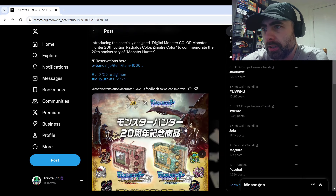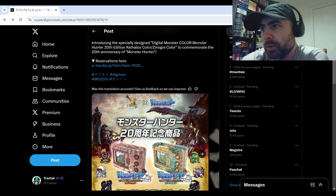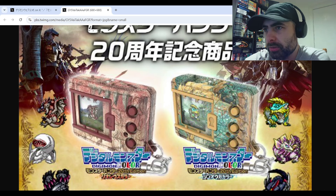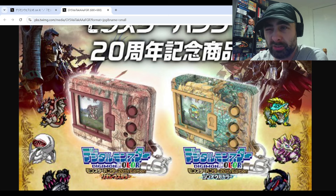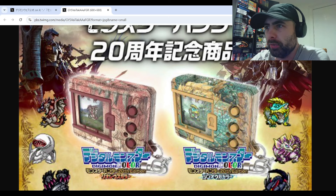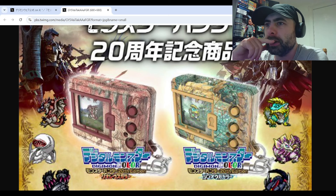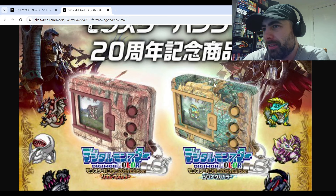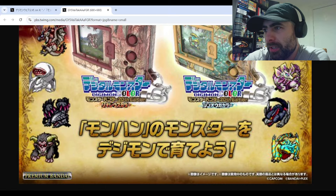If you look at the devices here, they've got two differently designed devices which look really cool. They are the Digimon Color version — basically it's the same shell. I'm not gonna lie, I'm kind of getting tired of this shell. I probably won't pick one of these up myself just because I'm not a fan of Monster Hunter, but if you are a fan I think this is kind of huge. I am interested in the new sprites though.